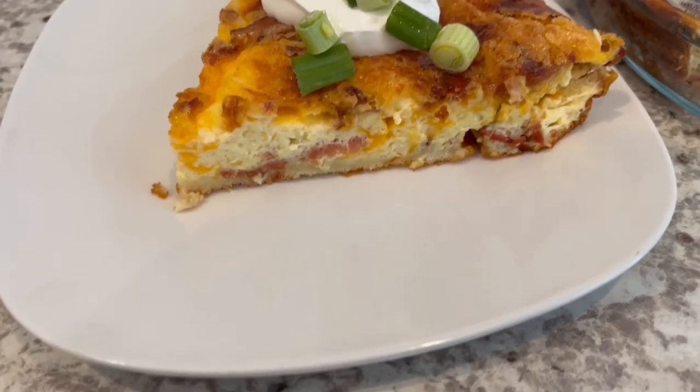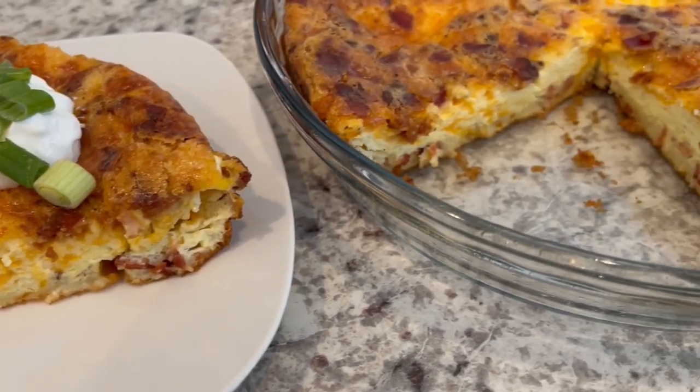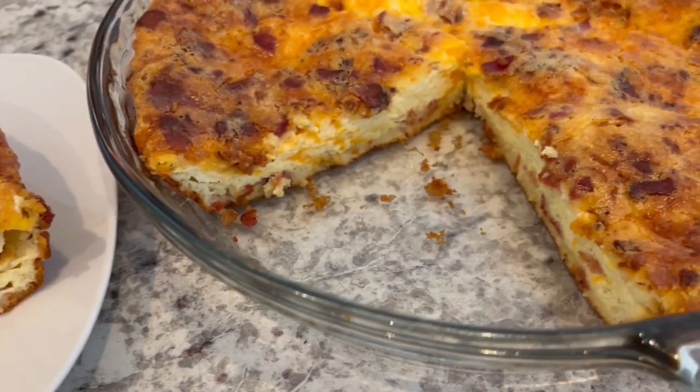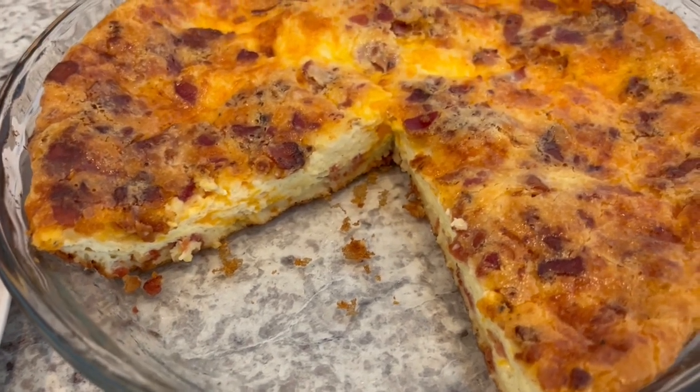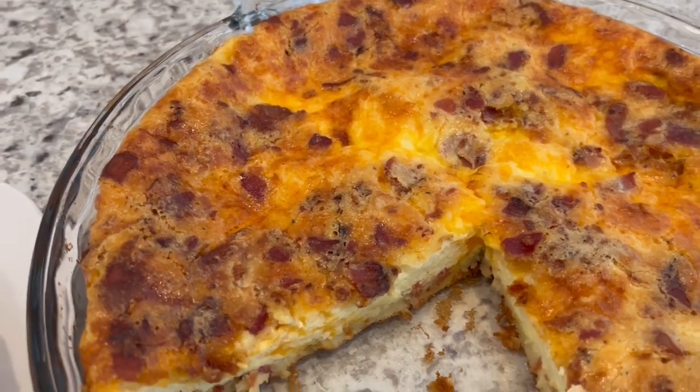I added some sour cream and green onions on top — it would also be delicious with salsa as well. I hope you all enjoyed this quick and easy recipe. If you did, I have an entire playlist of quick and easy breakfast ideas that I will link in the description box. Thanks so much for watching and we'll see you all next time!